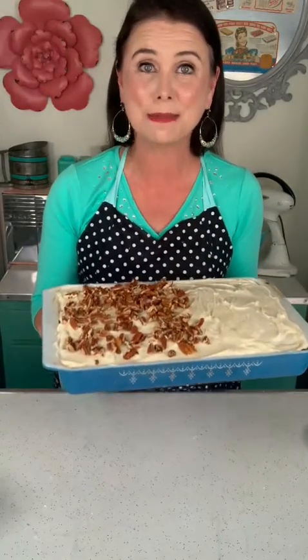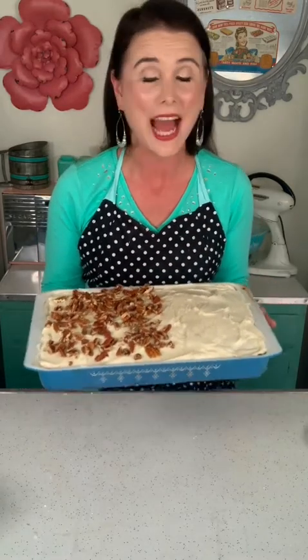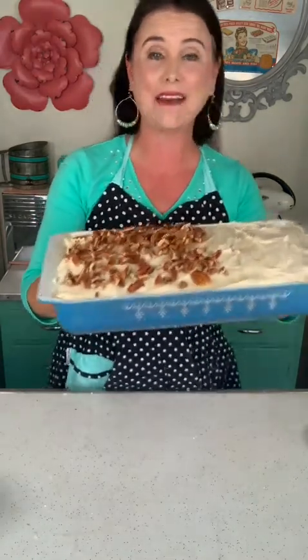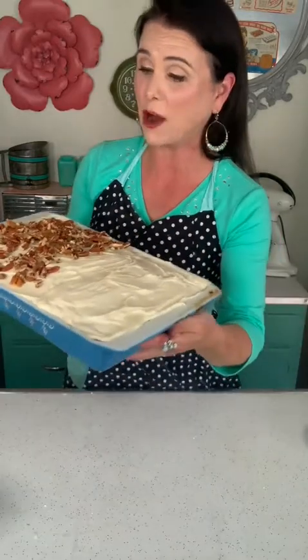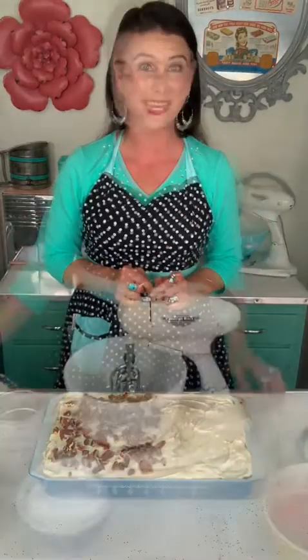Y'all, this carrot cake recipe has been passed down from three generations in my family. It is the best carrot cake I have ever tried, and I'm about to show you how to make it. I've got half of it garnished with nuts, the other half without, because I've got some picky eaters in my family. Let me show you how easy this is to throw together.